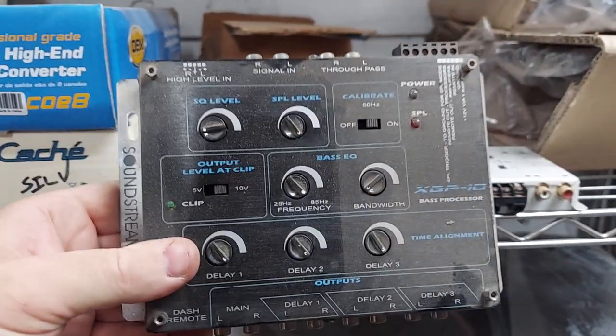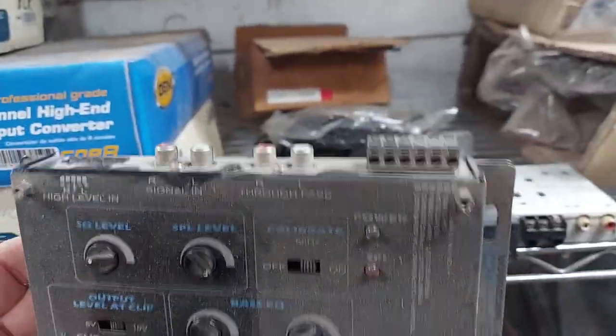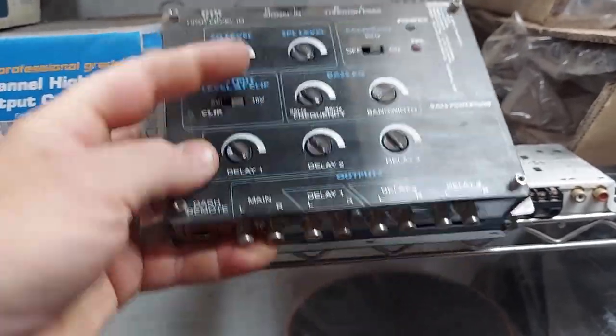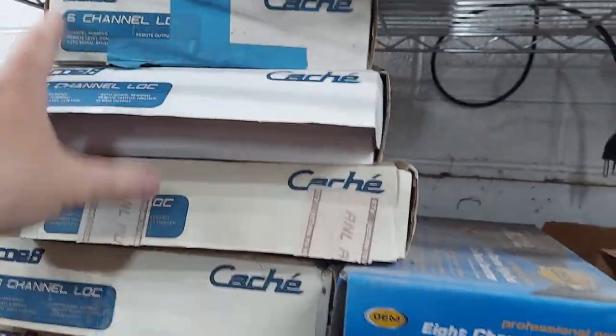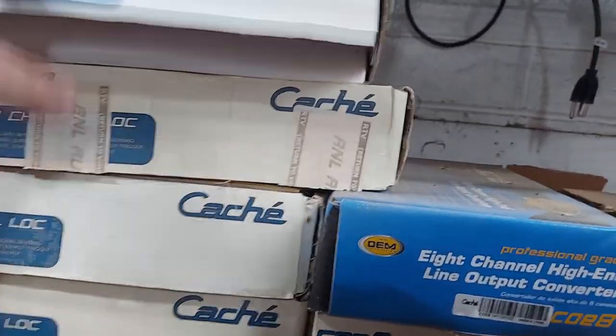This is like a basic crossover. It has power here at the top and adds a plus or minus 15 volts, then you can do everything you want. All these are for sale by the way — only $40 bucks each shipped. The COE8, the COA6 — there's 8-channel, I got a bunch of 6-channels.